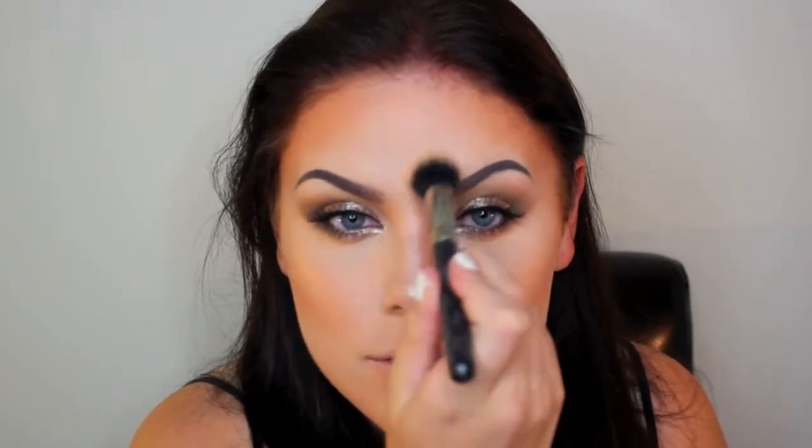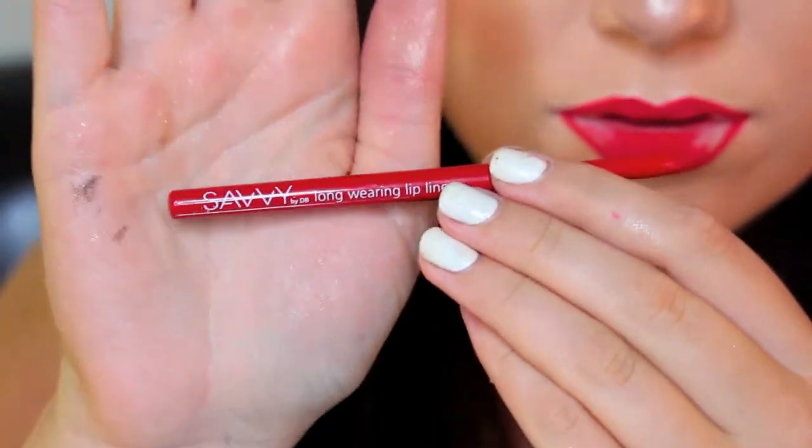My favorite part of makeup — highlighting! I'm using a baked eyeshadow from Chi Chi Cosmetics that I got for about four dollars from Kmart. I'm really obsessed with it. Moving on to my lips — it's not the exact color I wanted but I just grabbed the first one and figured I could blend it to make it darker, so I fill in all my lips with this lip liner.